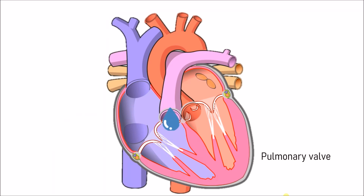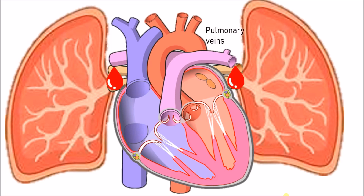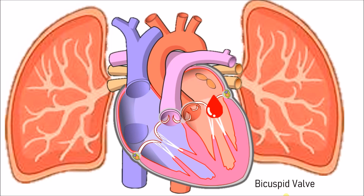Then it goes up to the pulmonary valve, which opens to let the blood into the pulmonary artery, where it then goes to the lungs. When it gets to the lungs, it gets oxygenated. Then it goes back through the pulmonary veins to the left atrium.